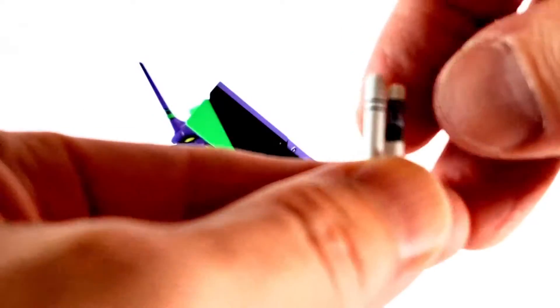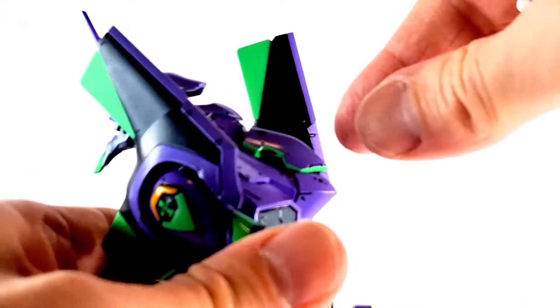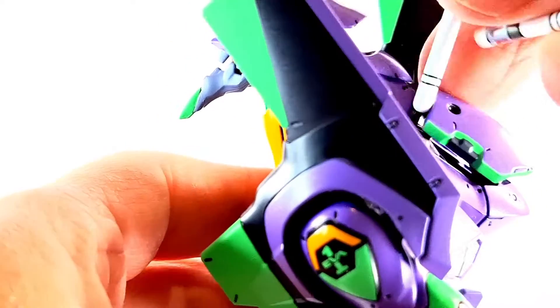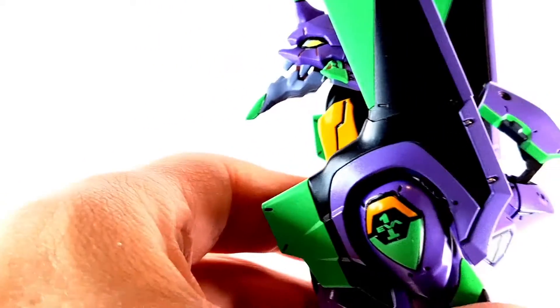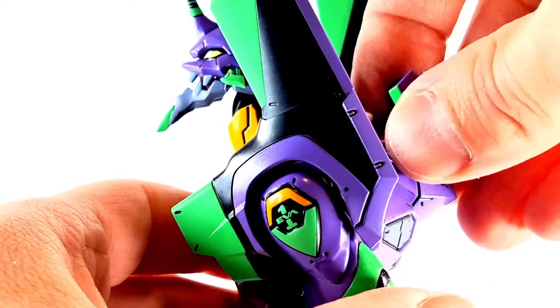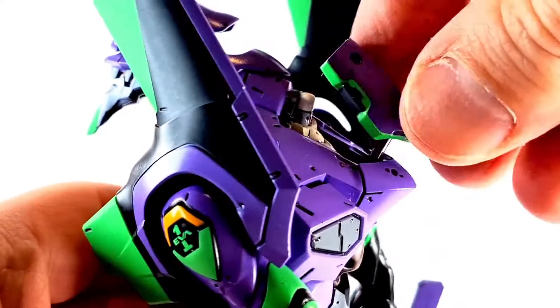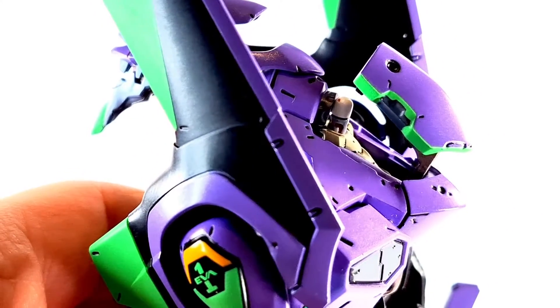We also get two entry plugs — a short one and a longer one, both painted really, really nicely. You can open a little latch on her back and pop one in. There's a little slot, it pulls back, and then you pop it in — so when it comes up, it pops up too. That's a really neat little engineering trick.